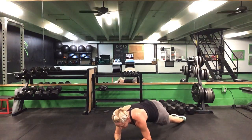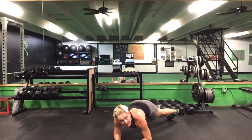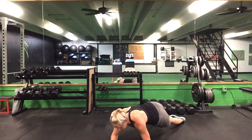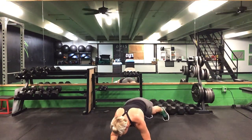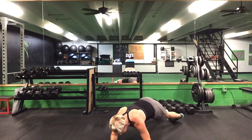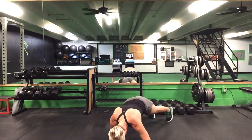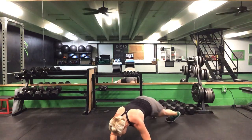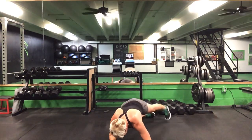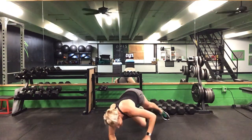Rolling inside and outside of those toes. Keep those abs pulled up tight. One minute — you got it. We are halfway there. 20 seconds. Keep it going. Last 10. Five seconds to go. Time. Great job — awesome!